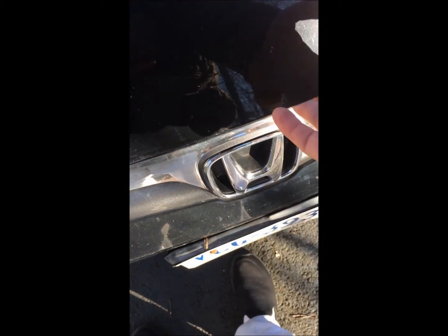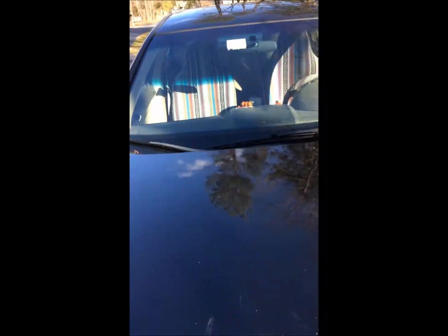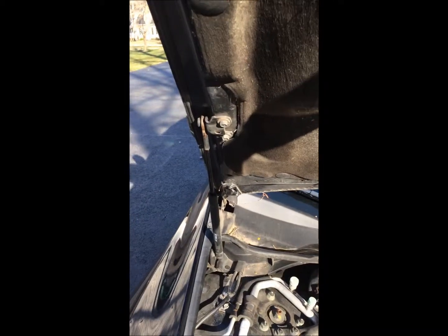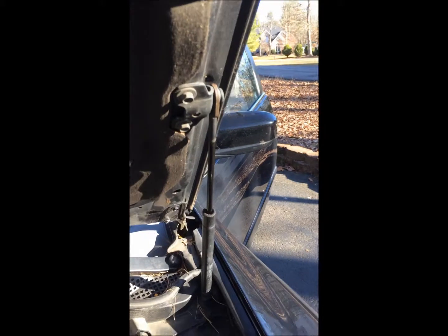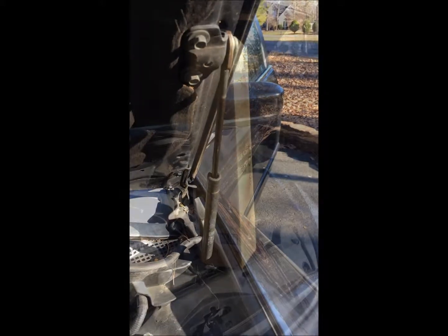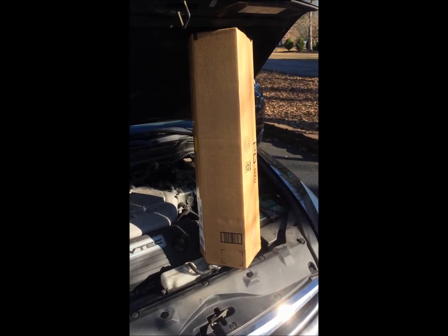Today we're working on a Honda Accord 2007. If you lift the hood, it won't stay. So we're going after both of these, replace these, and it'll stay up. Use a box or prop up the lid while you're taking the struts off and putting the new ones on.